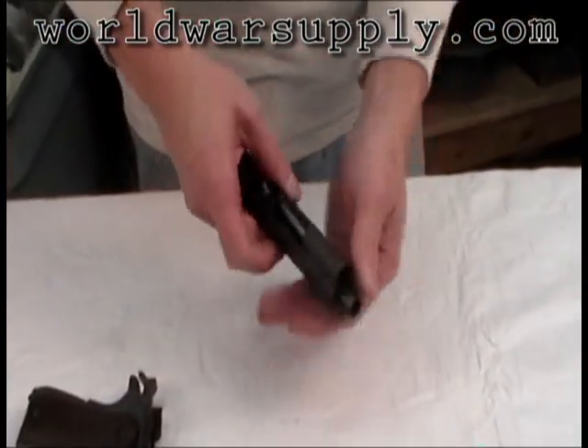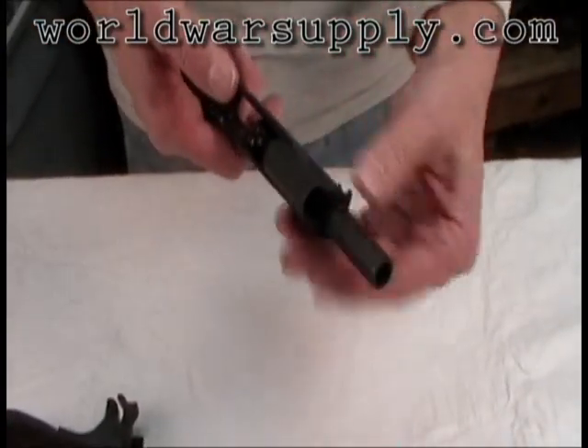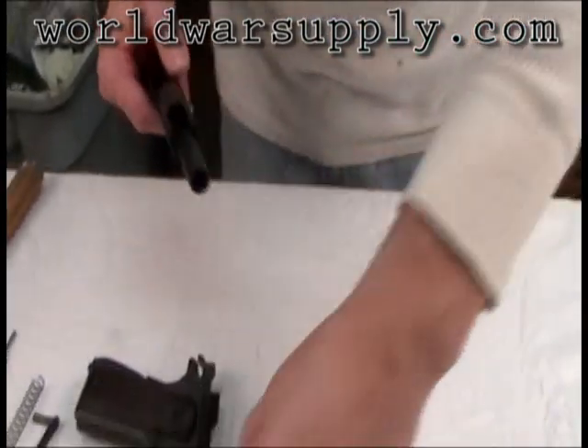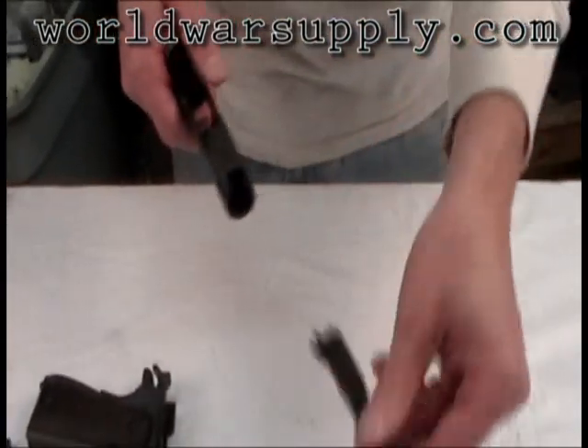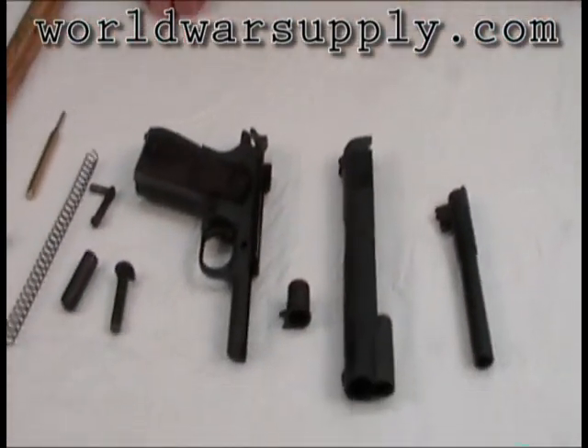Now here, the recoil spring plug comes out. This has to be down to come out. Turn that — the barrel bushing pulls off, and the barrel pulls out. Now we have a disassembled US Model 1911.